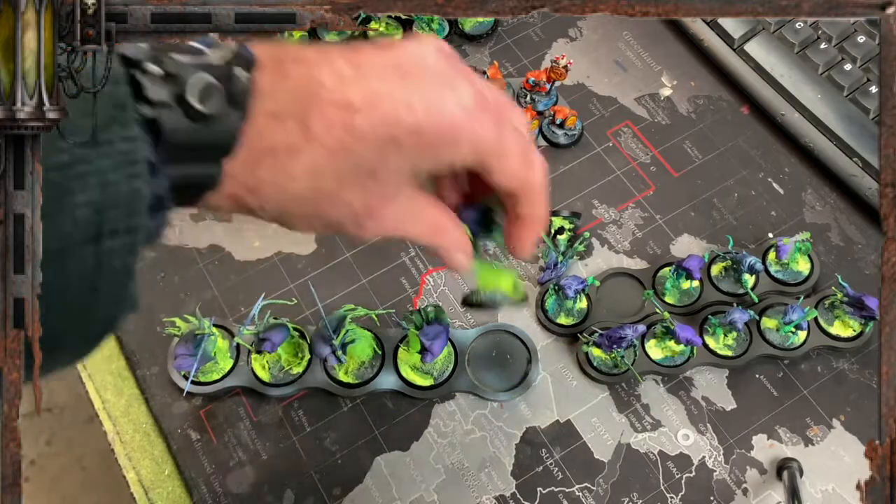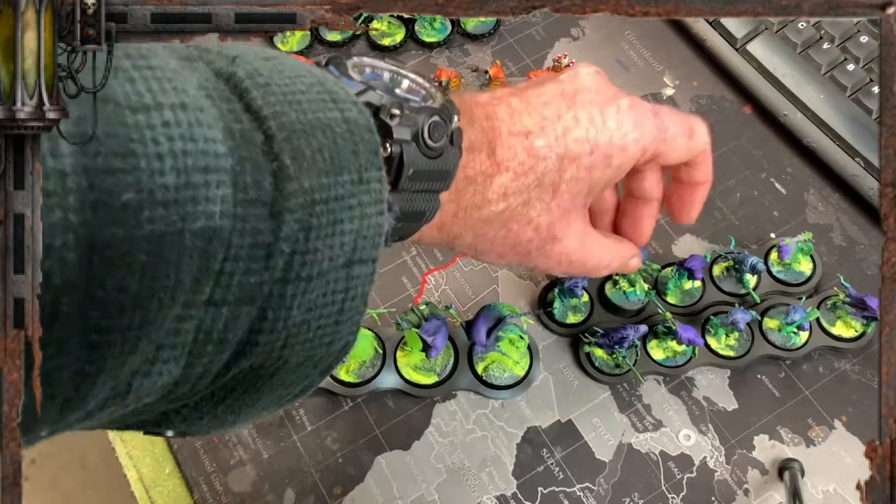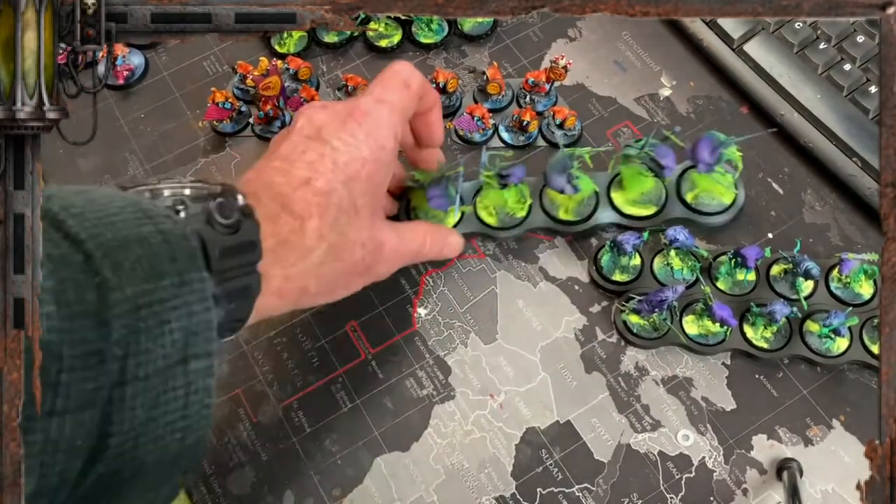Unless you're going to magnetize them. Blue tacking them in was a big mistake because I started breaking models - the blue tack would stick too well.